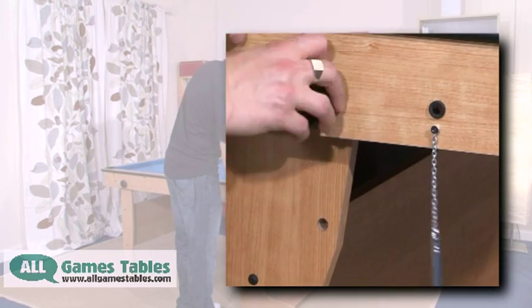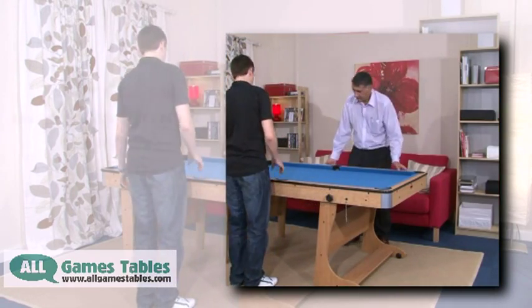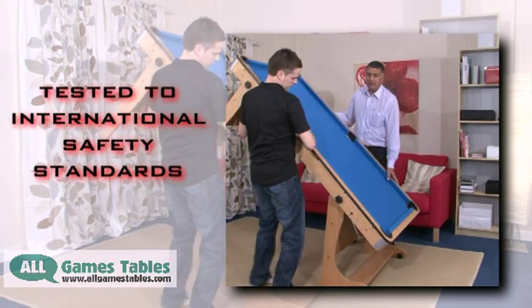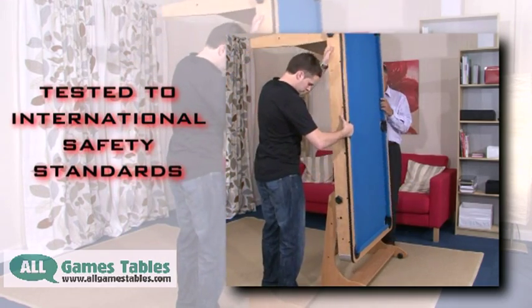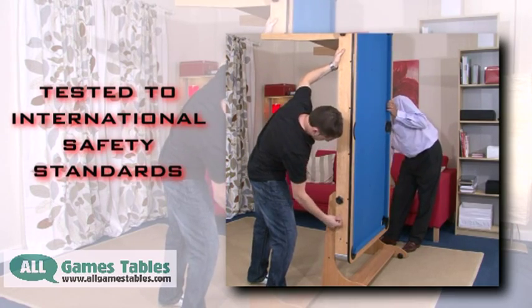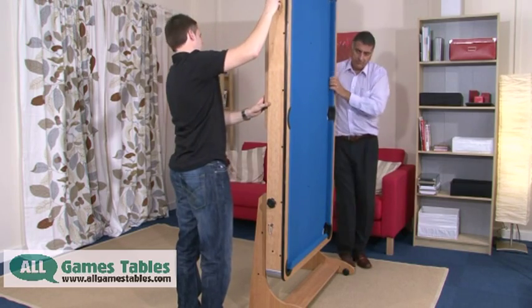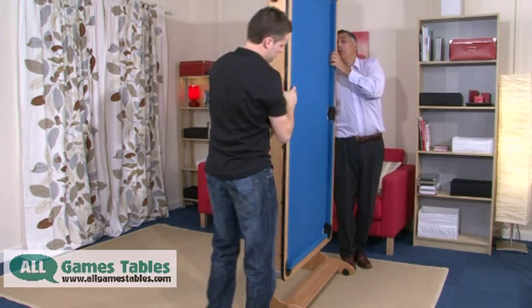It is easy and simple to fold the table away. The whole process takes just minutes. We test all tables to international product safety standards to prevent hazards like finger entrapment or injuries through instability. Once folded, the table is easy to move around the room using the integrated casters.